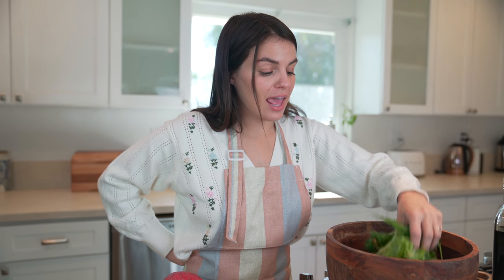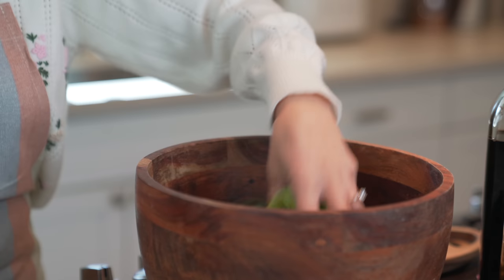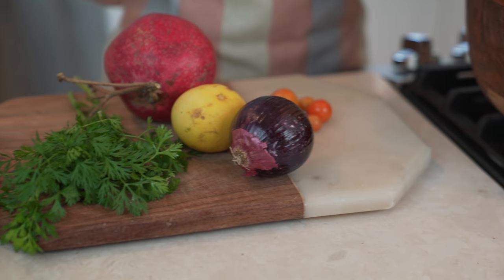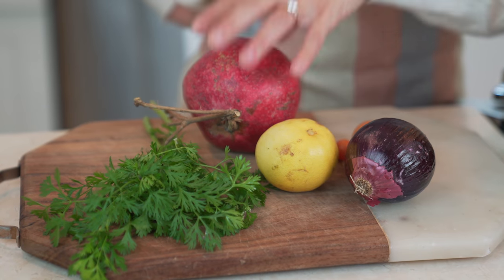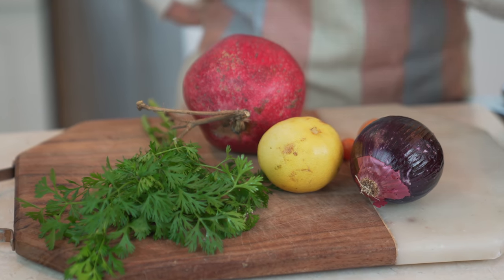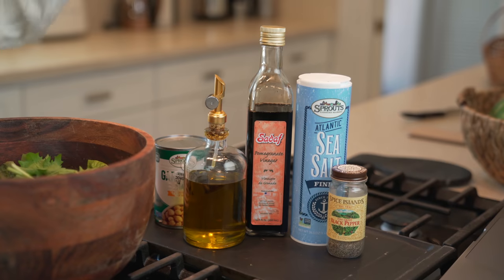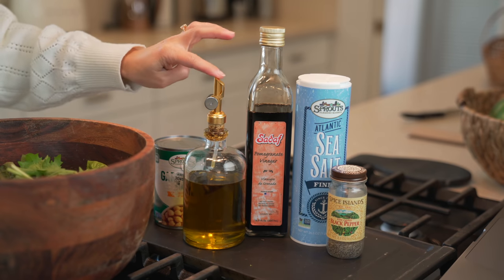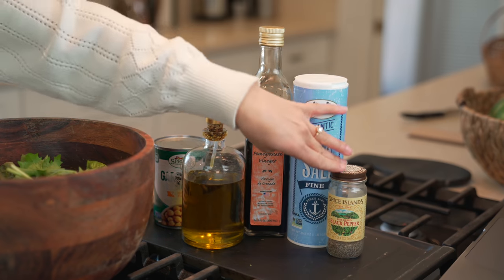I am going to be making a pomegranate garbanzo salad. The ingredients I'll be using are my mixed Garden greens, some cherry tomatoes, some red onion, a lemon, a pomegranate — I'll pull the seeds out for fresh pomegranate seeds — a little bundle of cilantro, garbanzo beans that I will open and drain, olive oil, some pomegranate vinegar for a little extra sweetness, sea salt, and black pepper.